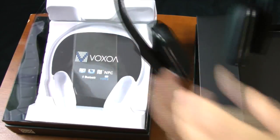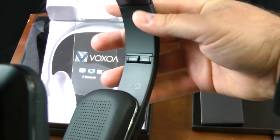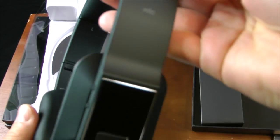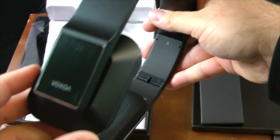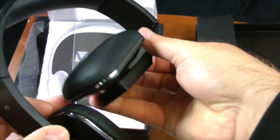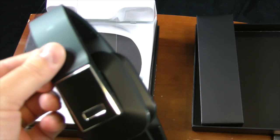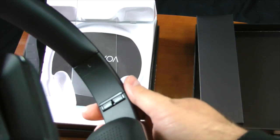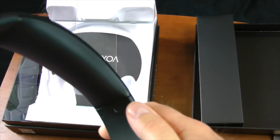The headphones pop right out easily. Taking a quick look: the ear pads look nice and are perforated where the speaker is for good clean sound. You have your mandatory warnings, NFC dot indicating the left side, and the Voxua branding. These are completely made of plastic, but they fold down nicely, which is good for saving space and throwing in a bag.